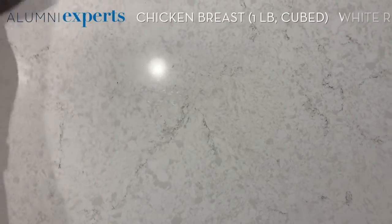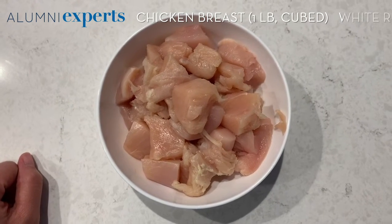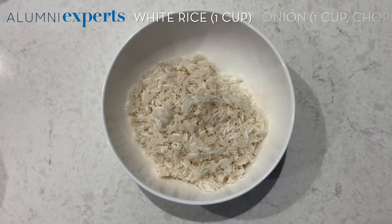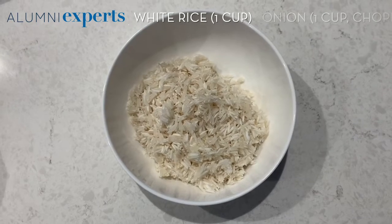For this recipe, you will need one pound of chicken breast — I've cut them up into cubes — and one cup of white rice. It doesn't really matter what kind of rice you use; I'm using basmati rice.